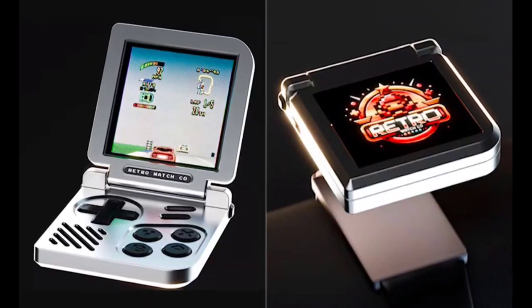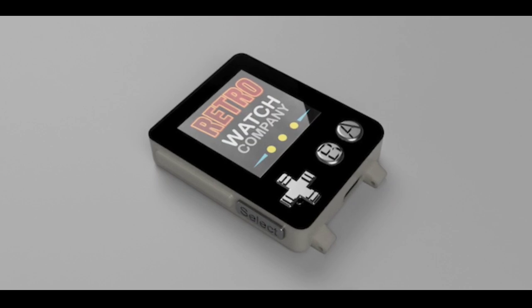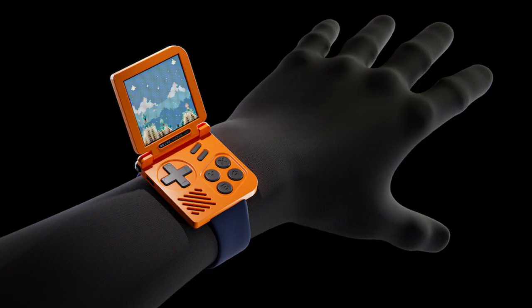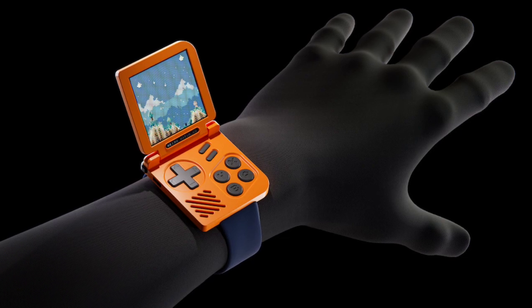It is noted that the Retro Gaming Watch is not meant to play games while on your wrist. Rather, it is to be played when off the wrist, and placed on a wrist strap for use as a watch. There is a small display for basic watch functions.